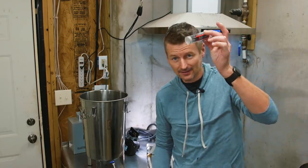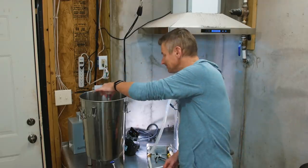I've sanitized my Tilt and dropped it in. The beer is now in the fermentation chamber at 68°F, and I will be tracking its fermentation down to final gravity using the Tilt.